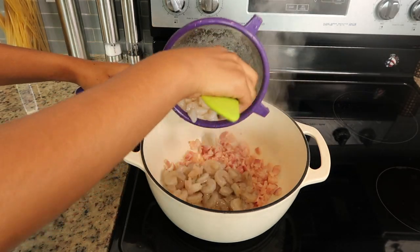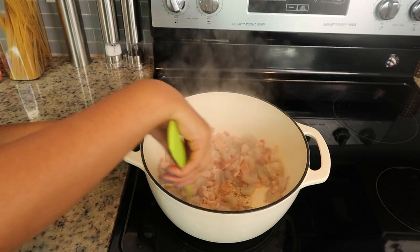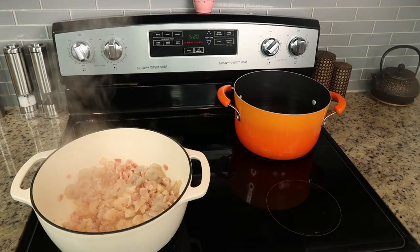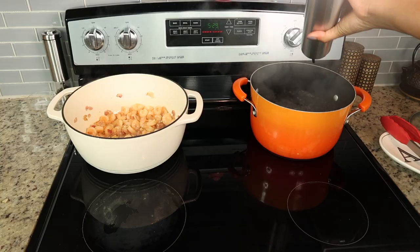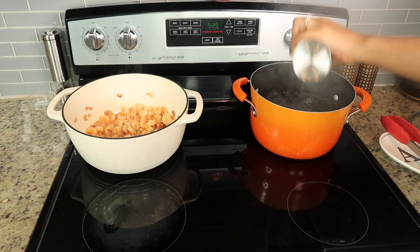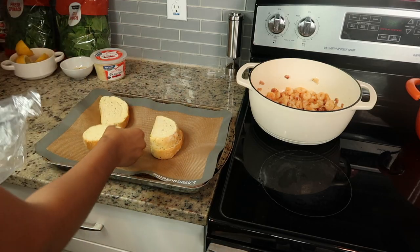Now we're going to add the shrimp. The bacon cooked for about four minutes and we're going to continue to cook it together until the shrimp becomes crispy and the bacon as well. One thing I forgot to do was boil my water for the pasta — I recommend doing that first, because I had to let my bacon and shrimp sit to the side since it was already cooked.